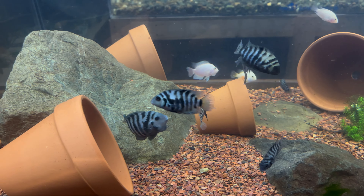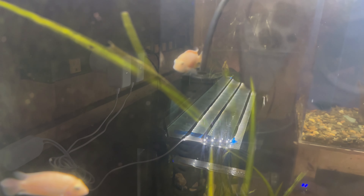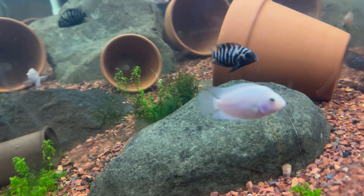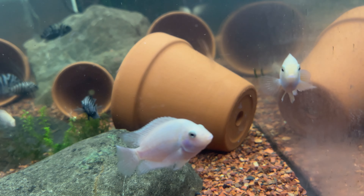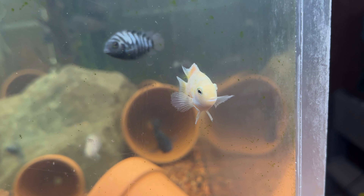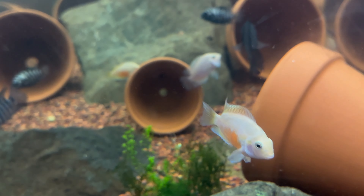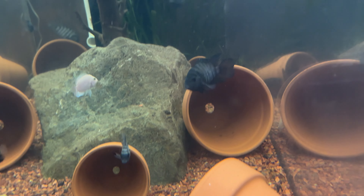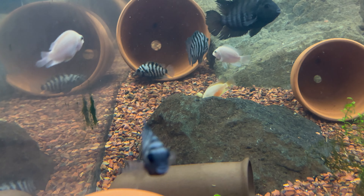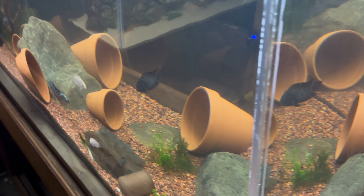We've got regular convicts in here and we also have the pink convict cichlids. I really like the pink convicts because the females get a cream color on their bellies. Let me see if I can find one up close — yeah, there's one right there. You can tell that one's a female by the coloration on her belly, just like the regular ones. Obviously I'm not going to be able to find a female easily because everyone's trying to pair up right now.